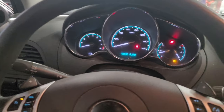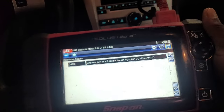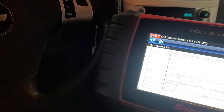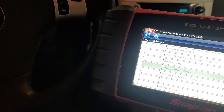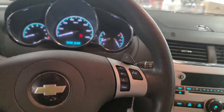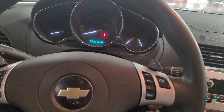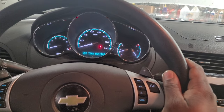So as usual, the first thing we always do is scan it and see if there are any codes. It doesn't have any engine codes — no engine codes. So in this video I'll be showing you what to check for if you have this similar problem. It starts, runs for two to three seconds, and then it dies.